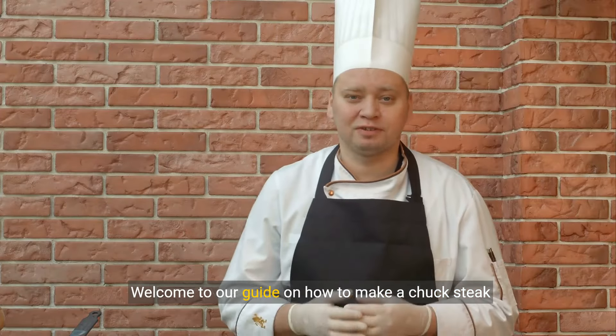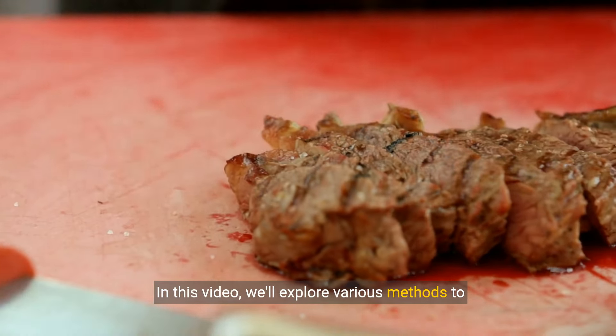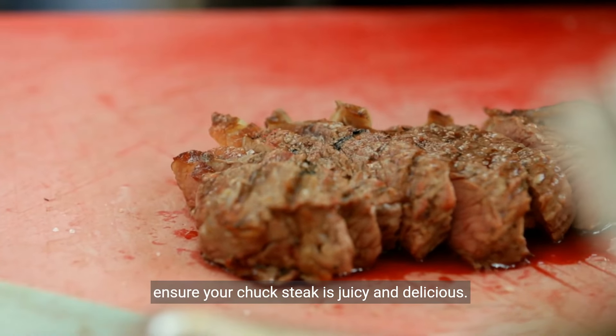Welcome to our guide on how to make a chuck steak tender. In this video, we'll explore various methods to ensure your chuck steak is juicy and delicious.